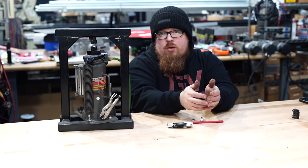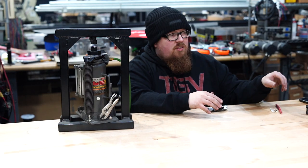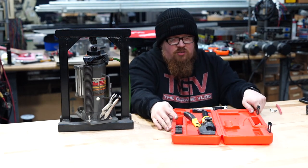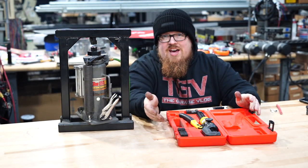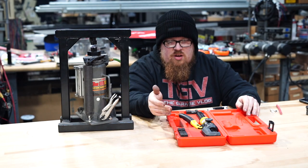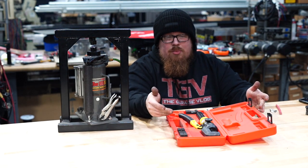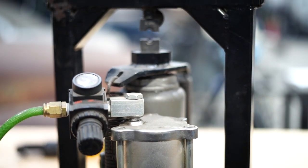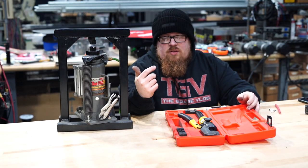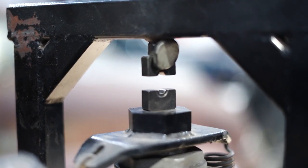I had a project where I needed to make a bunch of cables, so initially I bought this from Harbor Freight — it's a hydraulic crimper that comes with a bunch of different dies. I used it for quite a while and actually bought like three or four of these over the years. They end up going bad; the seals blow out, and even though they give you extra seals, I've never had much luck replacing them properly. So that's where I got all the different dies — from that air-powered hydraulic crimper.